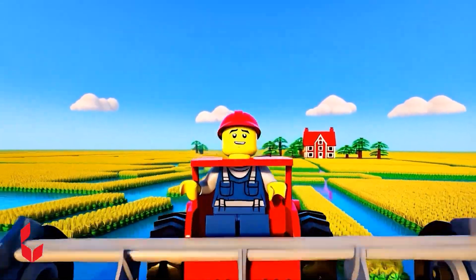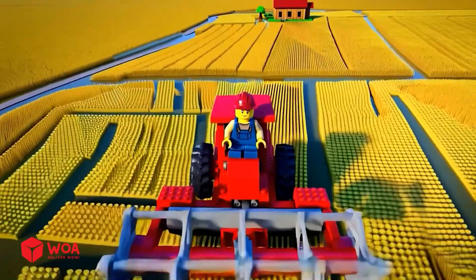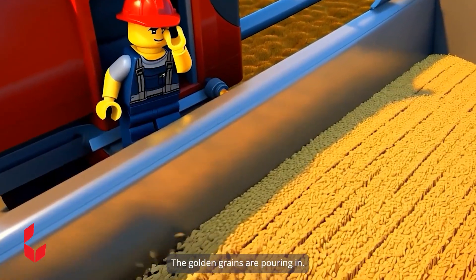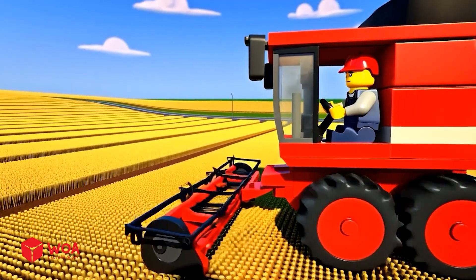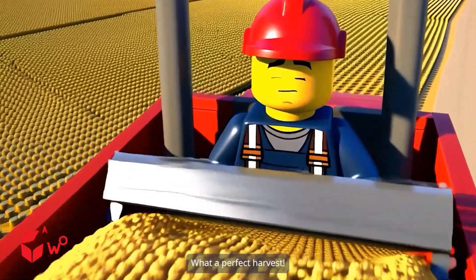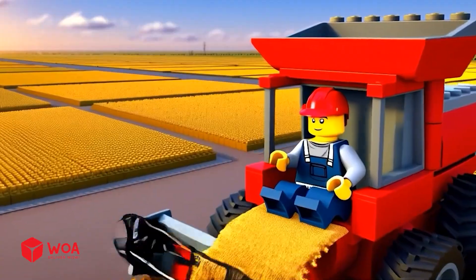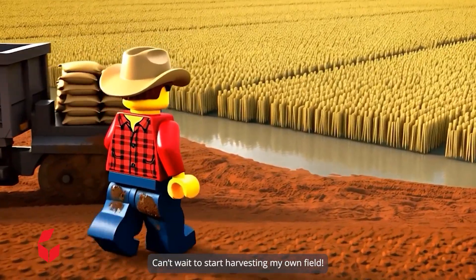The wheat's ripe — time to bring it home. The golden grains are pouring in. What a perfect harvest. My wheat's all ripe. Can't wait to start harvesting my own field.